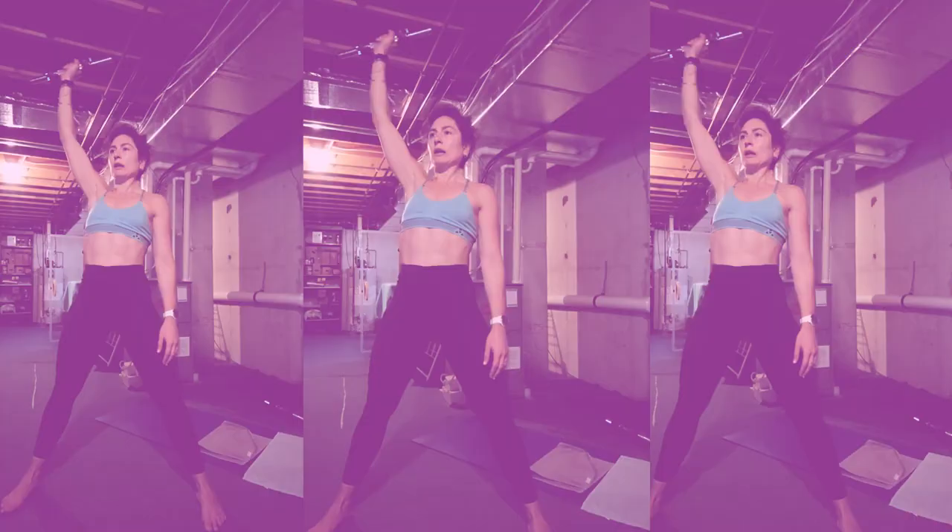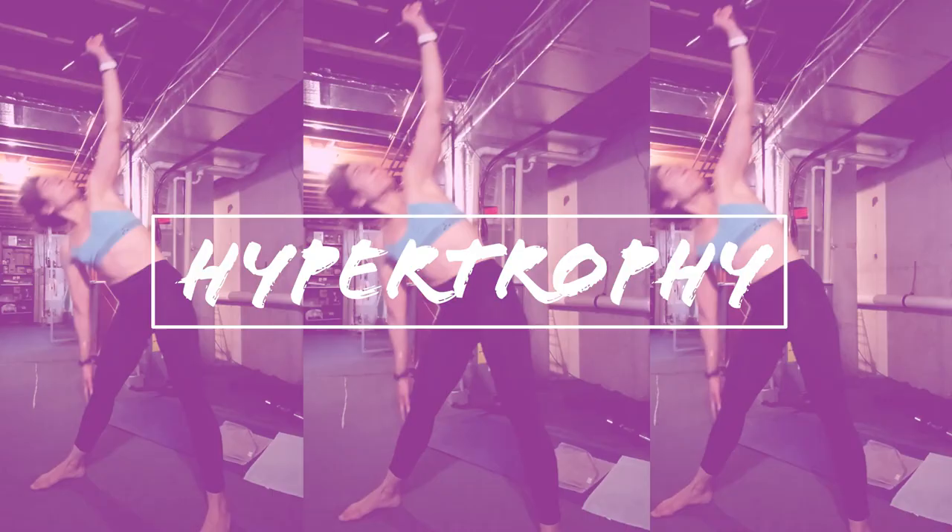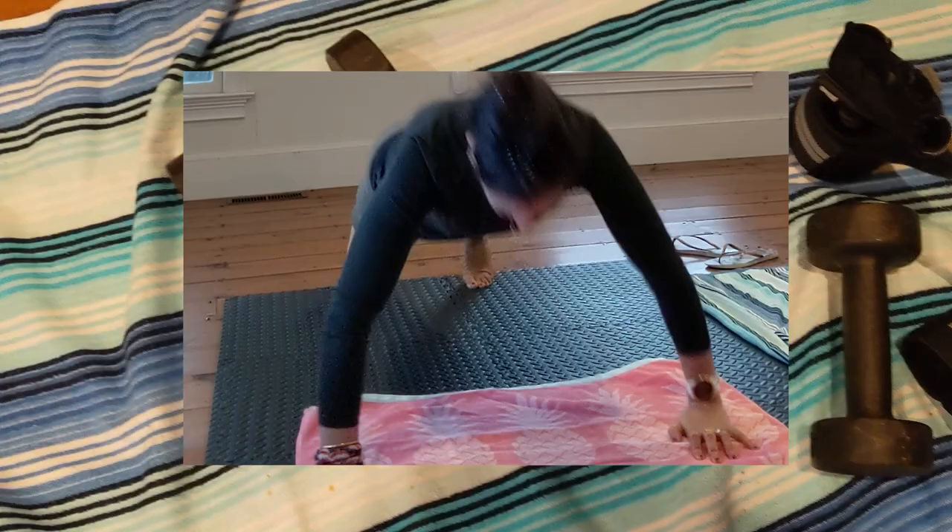Never in my wildest dreams did I think I would be using 20-pound dumbbells, which for me is the highest weight I've used for isometrics and the stuff she has us do. It's very comprehensive. You gain strength in a balanced way — she balances the strength. I'm able to do pushups now. It's awesome.